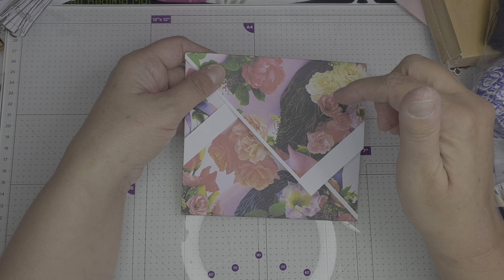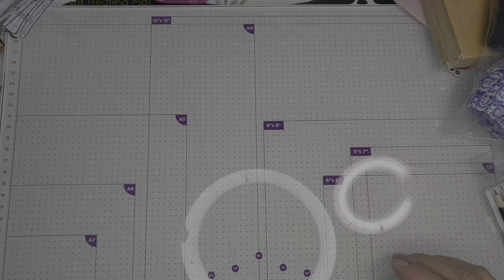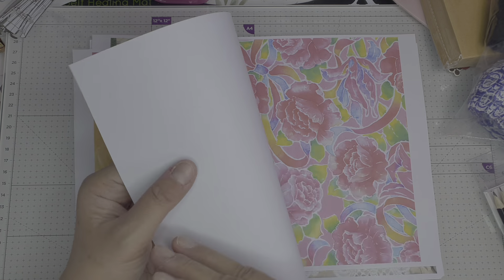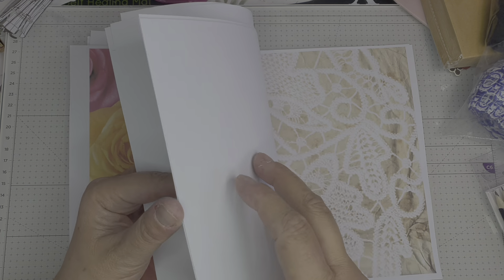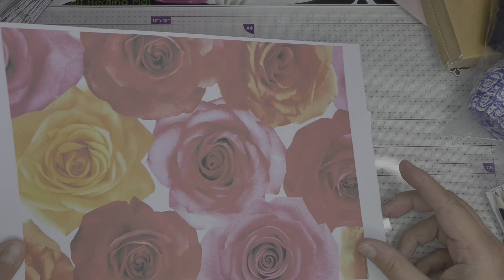I'm going to show you how to make this — it is so simple it's ridiculous. I've got some paper I found when going through my stash. You just need some A4 — these are more of that wrapping paper, and then I've got some more of this lace with the kind of coffee-dyed background, so I thought I would show you how to make them.